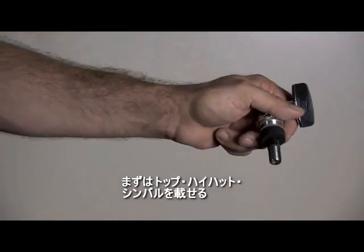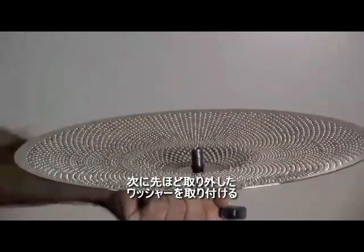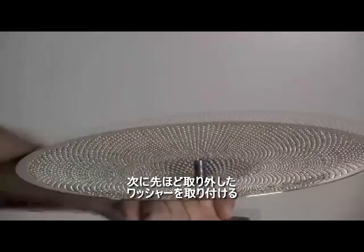First, add the top hi-hat cymbal. Once the cymbal is mounted, return the foam washer that you removed from the earlier step.